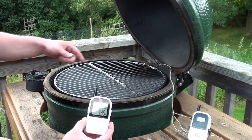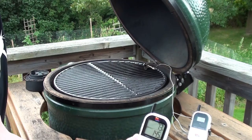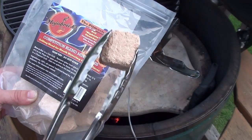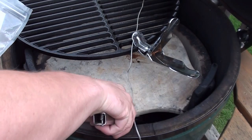We're going to be using a Maverick Ready-Check ET-732. We've got our grill probe already set up, and the food probe is going to go in the steak once we get it on. Shut the lid. Just before we get the steak on, we're going to add a Mojo Brick competition blend mini cube for a little bit of smoke — place it right on the coals.